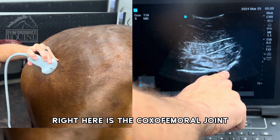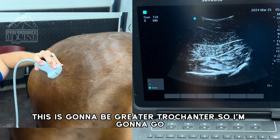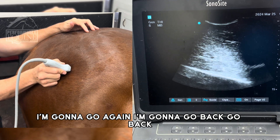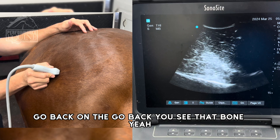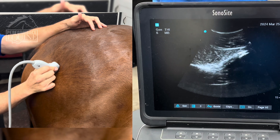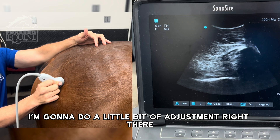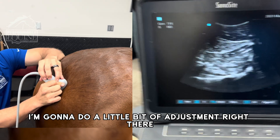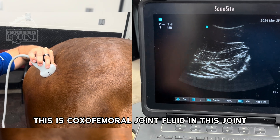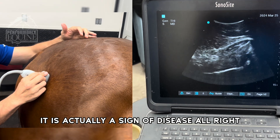Right here is the coxofemoral joint. This is the acetabulum. This is the femur, and this is the greater trochanter. I'm going to go back again, then I'm going to turn the probe and do a little adjustment. Right there — this is the coxofemoral joint. Fluid in this joint is actually a sign of disease.